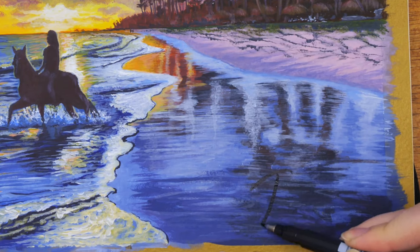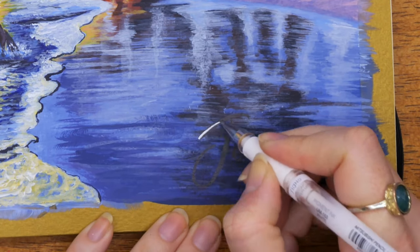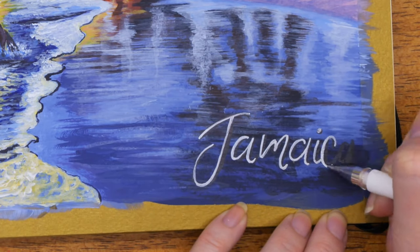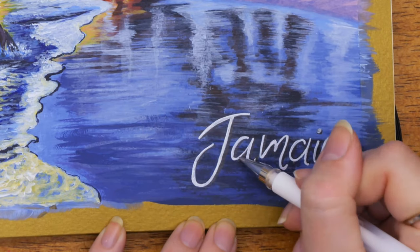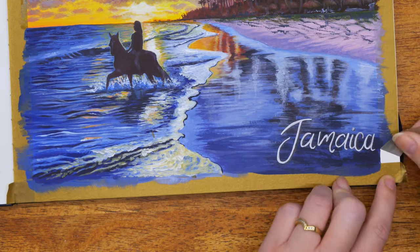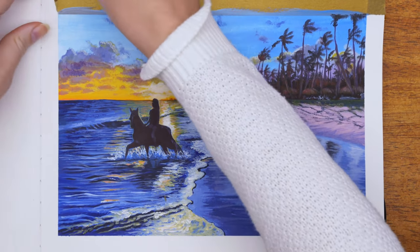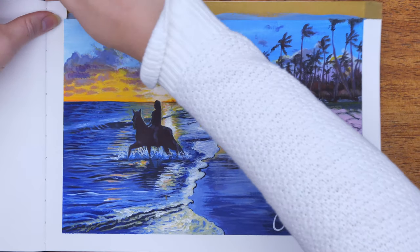I finished this piece off by writing the word Jamaica down in the bottom right corner. I'm using a calligraphy brush pen to create the shadow and map out where I'm going to write it, then going over the top with a white gel pen to make it pop from the page. And now it's time for the fun part — removing the washi tape from the edges. By having washi tape there, it gives you a really clean line to work with and you don't get any mess on your pages.